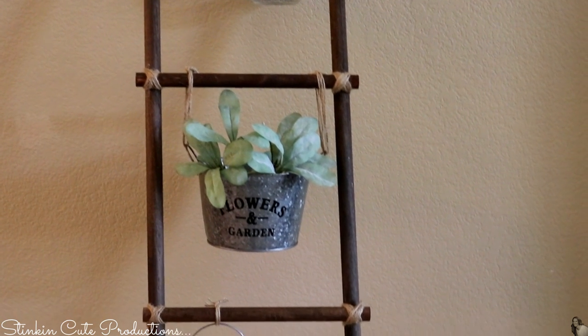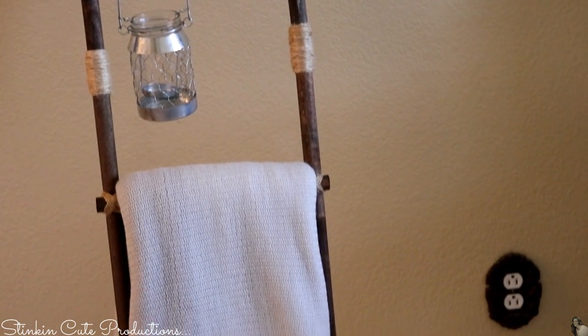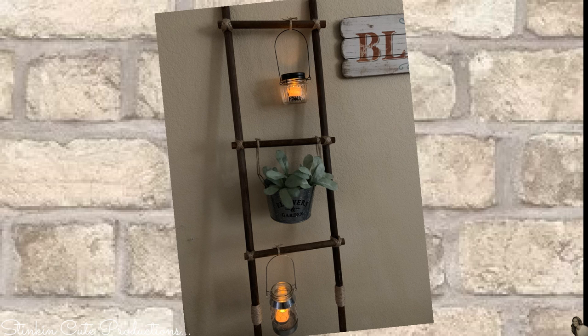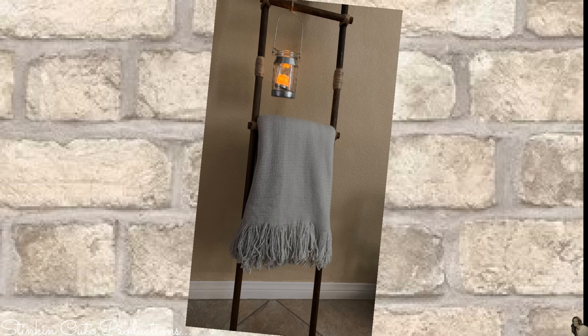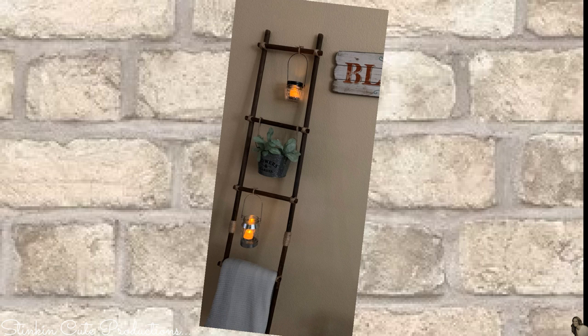There are so many ways to make farmhouse decorative ladders — using dowling is just one of many. Bargain Bethany has an amazing version made with Dollar Tree items that's equally budget friendly. This farmhouse decorative ladder can be made for under $20, which you couldn't buy for that price in a store. With a little DIYing you save money and put your own personal touch on it. That's my take on a farmhouse decorative ladder, and I absolutely love how it turned out.